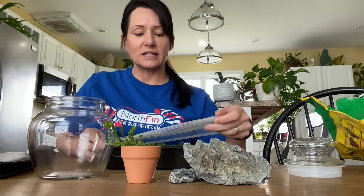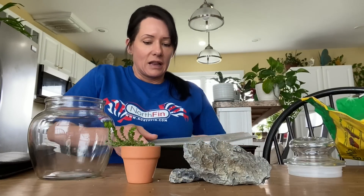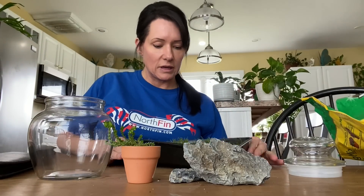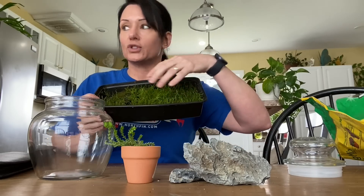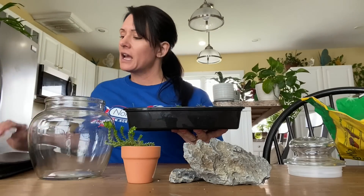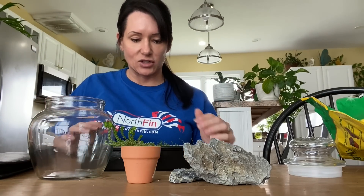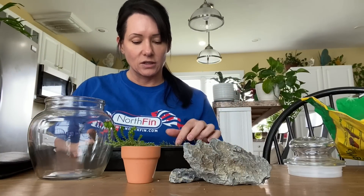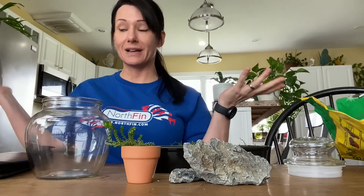I've been collecting stuff in my yard. I picked this up last year — it's a type of moss that was growing on my tree. I stuck it in a container, put the lid on it, and added water just to make sure it would do its thing. It's grown a lot, looks beautiful, and I absolutely love it. So I decided to put this scape together and see what I could come up with.